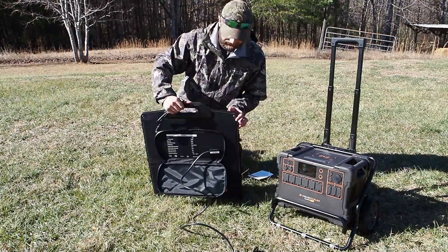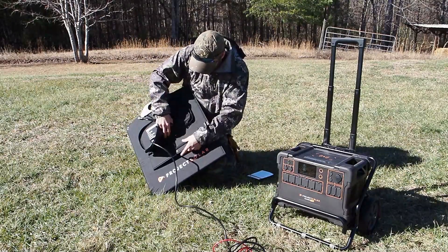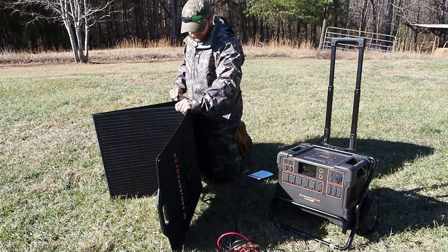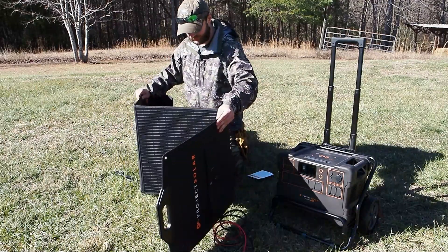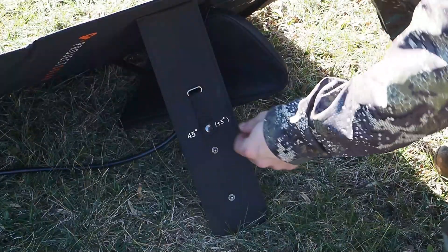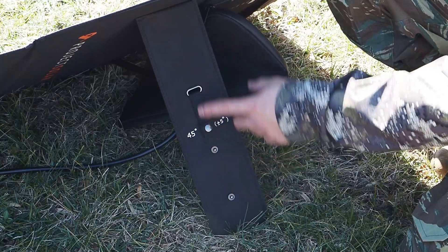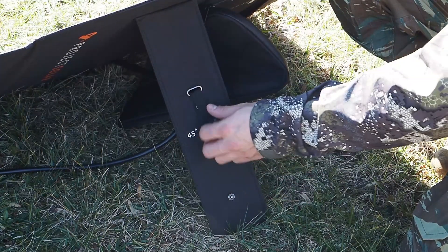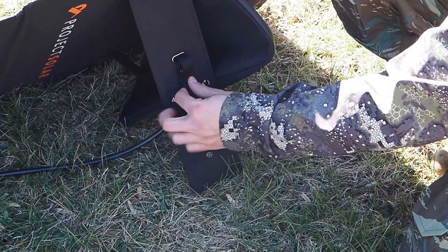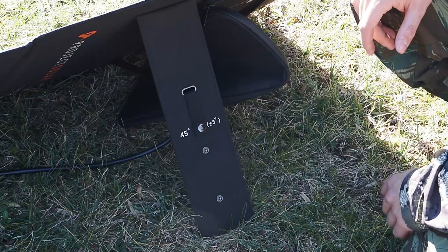I'm going to focus on getting this thing unfolded and standing up — it's got legs that unvelcro on the back and then it folds out accordion style. One thing to point out: the back legs have a 45-degree angle marked, and you can adjust the pitch of the solar panels by unbuttoning and moving the cord, so you can have it at a steeper angle depending on terrain. Each one is independently adjustable, and you can even hang them vertically if you have a high enough object.